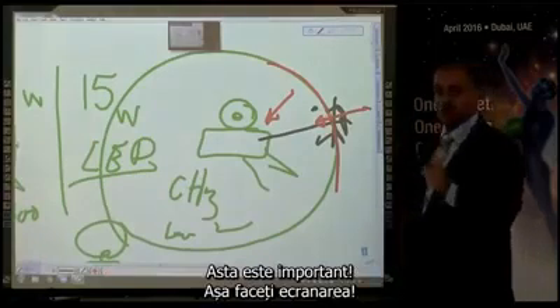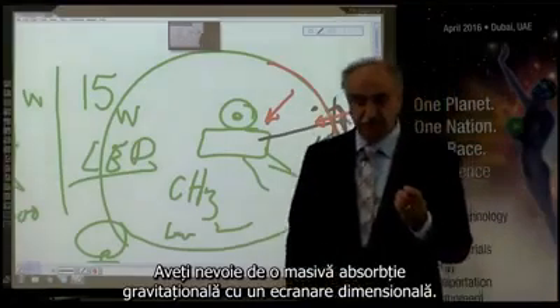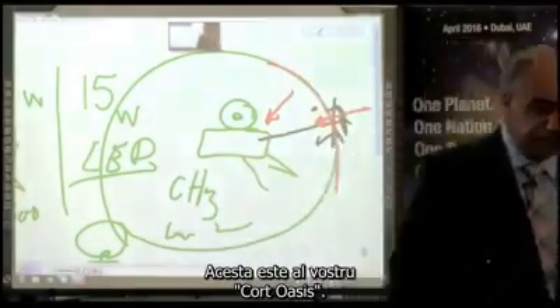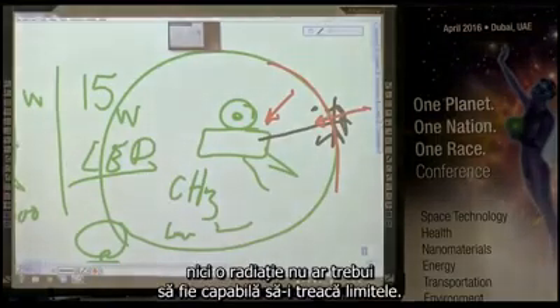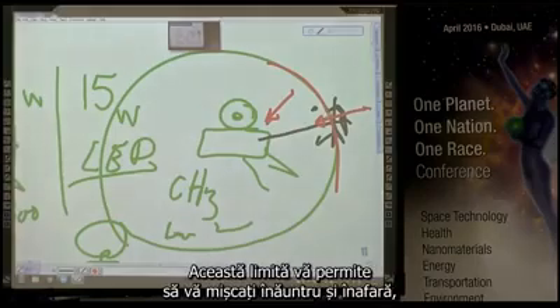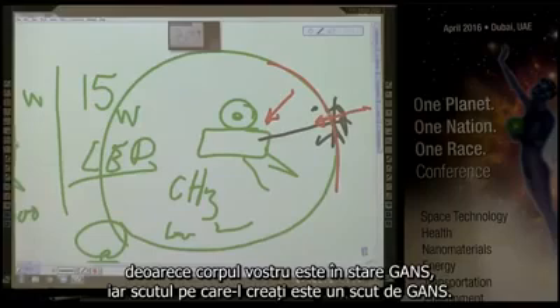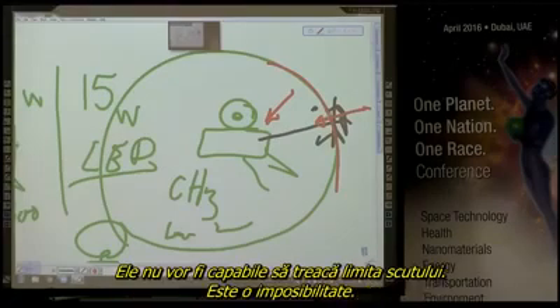This is important — this is how you make the shielding. You need a massive gravitational absorption with a dimensional shielding. No radiation — if you get the mixture right, no radiation should be able to pass this boundary. This boundary allows you to move in and out because your body is in a GANS state and the shield you created is a GANS shield. X-rays, gamma rays, and nuclear materials are in a matter state. They will not be able to pass the boundary. It's an impossibility.